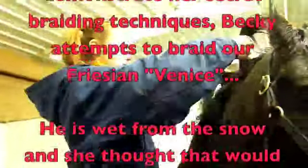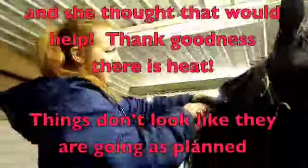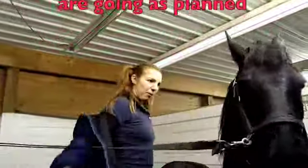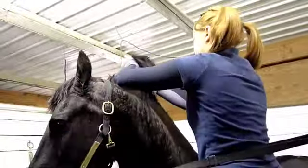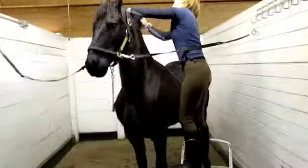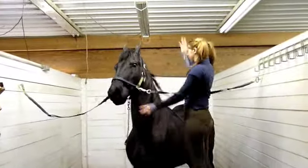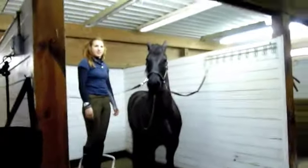One World, One Brain. I wanna help out the world, I wanna make a new friend. We must all come together and braid each other's hair. You take the left side and put it in the middle, you take the right side and put it in the middle. Hooray!